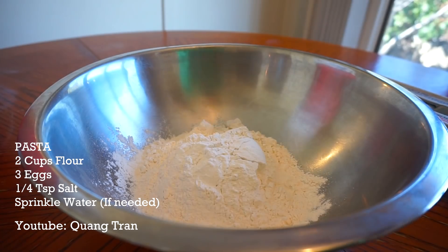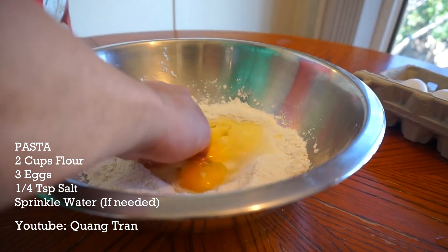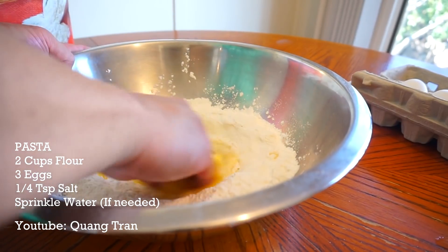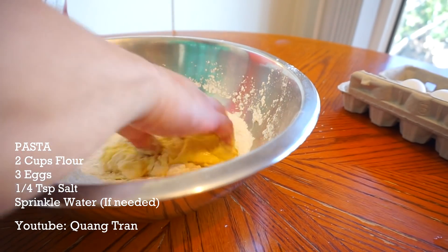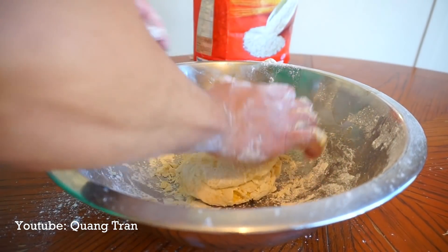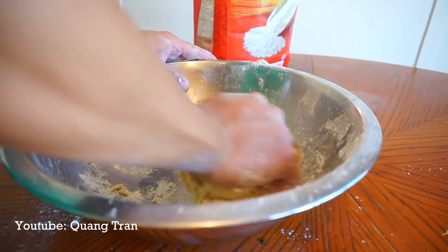Two cups of flour and a quarter teaspoon of salt. Give that a mix, make a well. I'm gonna crack in three eggs. Take your hand and mix it in slowly. As you stir, try to take a little flour in as possible. And don't worry — if this does not form well, it's okay to add a little water in. If it's not forming right, don't be scared to add just a tad bit of water and work it in.